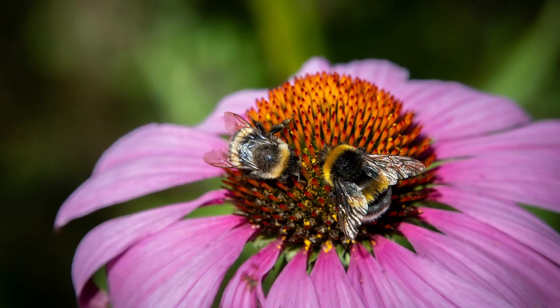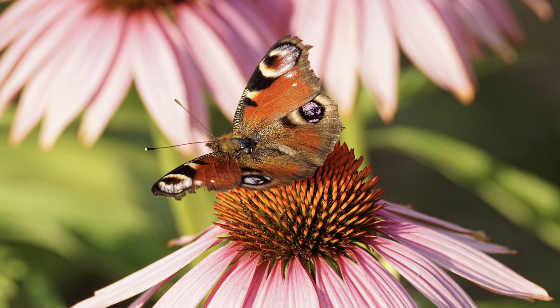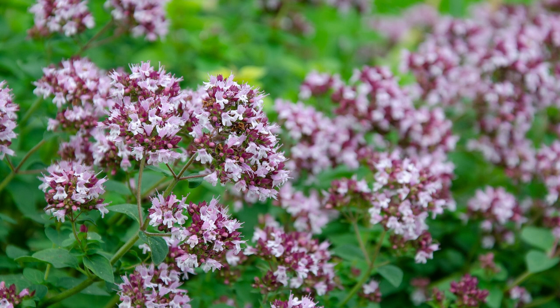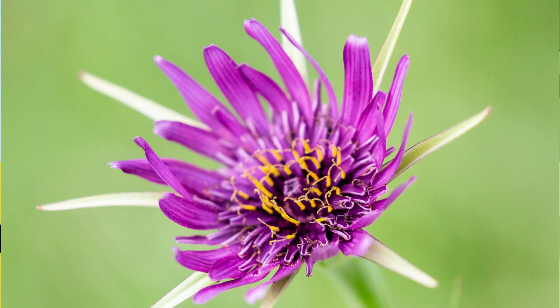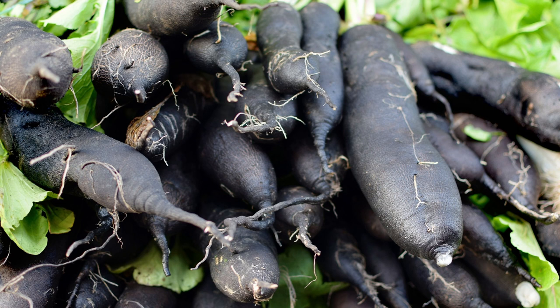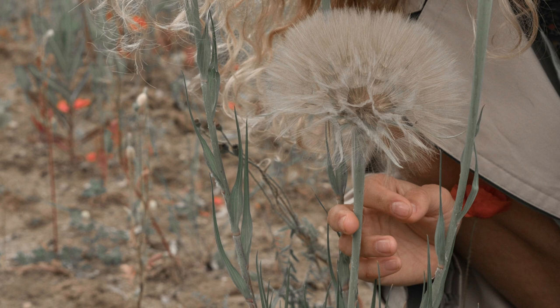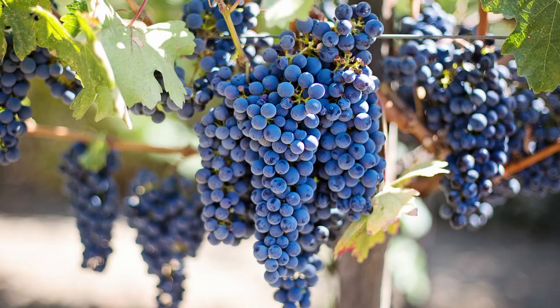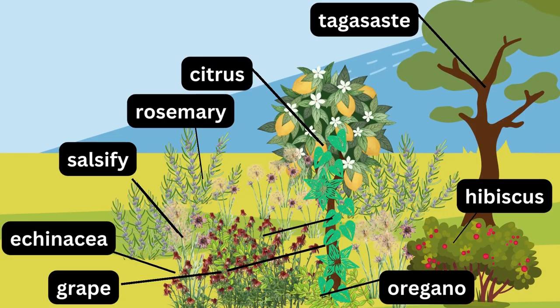Echinacea also attracts beneficial insects like bees and butterflies to the garden. Oregano serves as the ground cover layer, suppressing weeds and retaining moisture. The root layer is comprised of skirret, having a deep taproot tolerant to drought. Skirret can be cooked and eaten like a parsnip, and its flowers attract pollinators. Skirret's roots help to bring up nutrients from deep within the soil, which is very beneficial. Finally, the climbing and vining plants include a grapevine, which can be trained to grow up the trunks of the fruit trees.